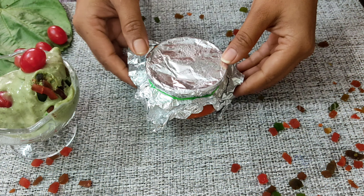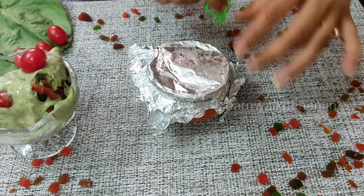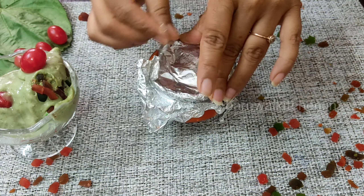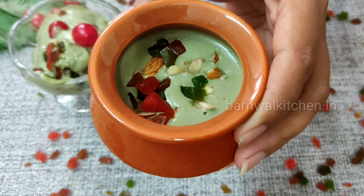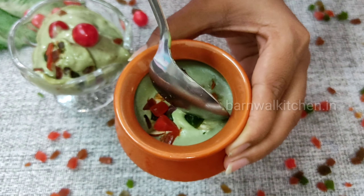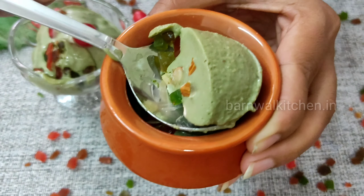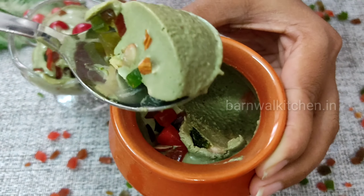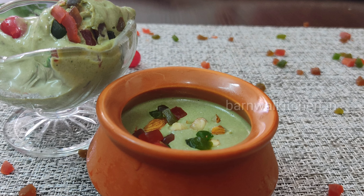I have a little extra mixture here, so I have taken a small container. I will add all the mixture into it and garnish it too — you can see how cute it looks. I will add a little fruit on top and cover it with aluminum foil with a rubber band. Now I will put it in the freezer.